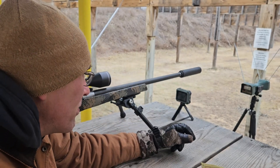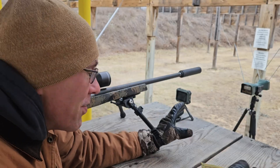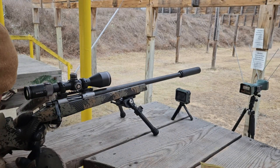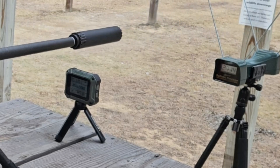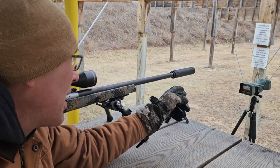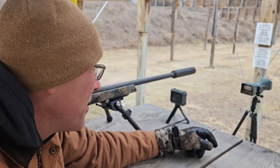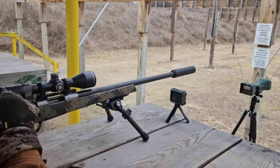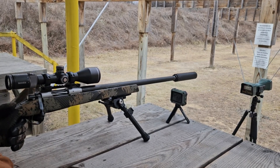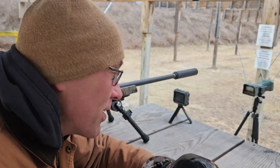A little bit of a testament to the ease of use of this Athlon, but it's cold — I need to shoot. Shot 2: 2774 on the Caldwell, 2778 on the Athlon — four feet per second difference, that's nothing really. Shot 3: 2747 on the Caldwell, 2747 on the Athlon — dead match.